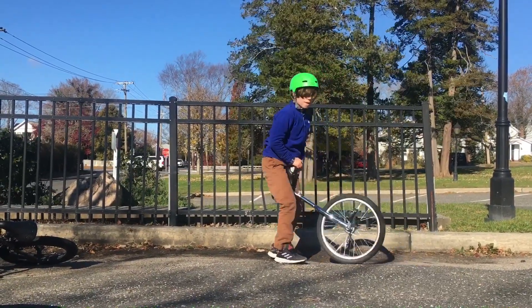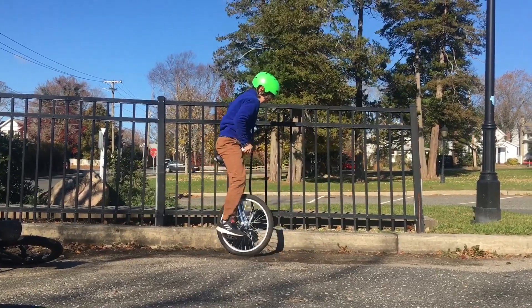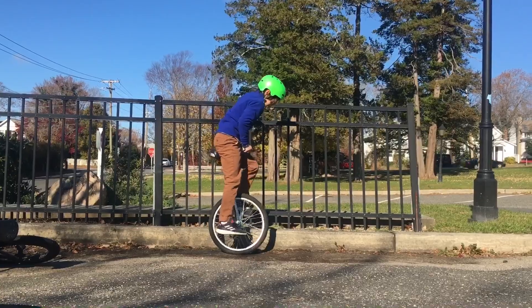We suggest starting on a fence, and one that ends abruptly is also good, because you're kind of forced to keep going after that. Let's get it.